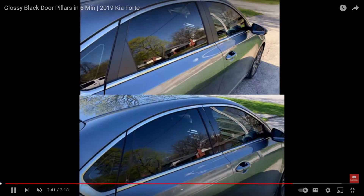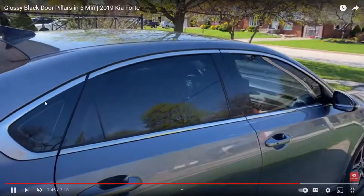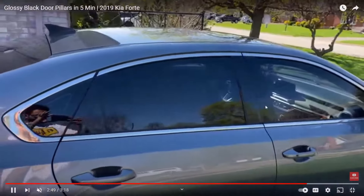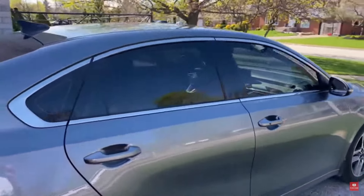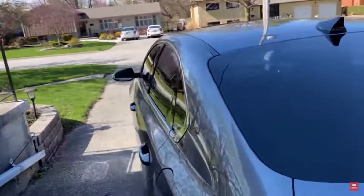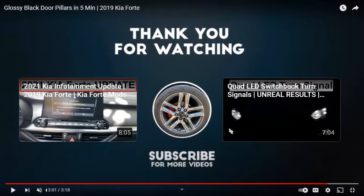This is the second modification you have to do to your Kia Forte — it makes a big difference. You get those tinted windows and you get those pillars shining together. Don't get a cheap window tint; don't have your buddy do it — go to an actual legit place and it'll turn out super nice like this.